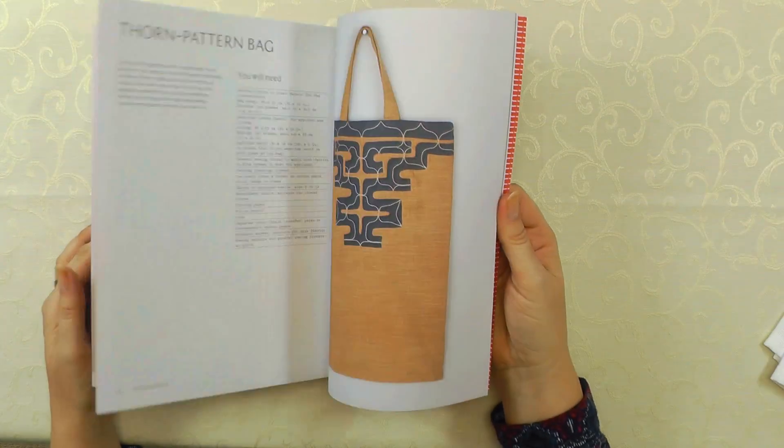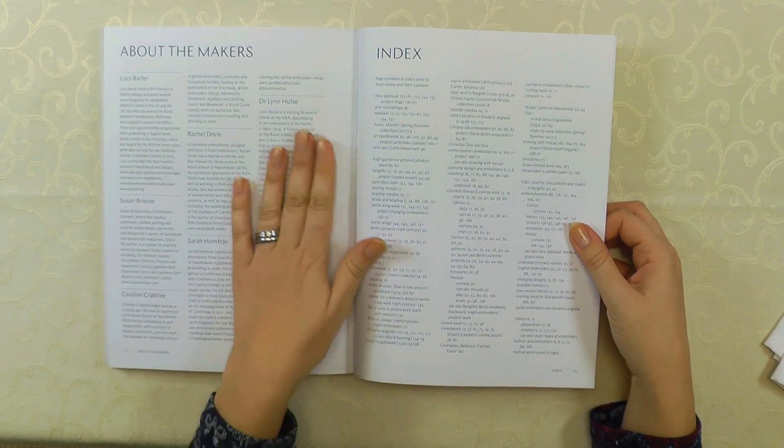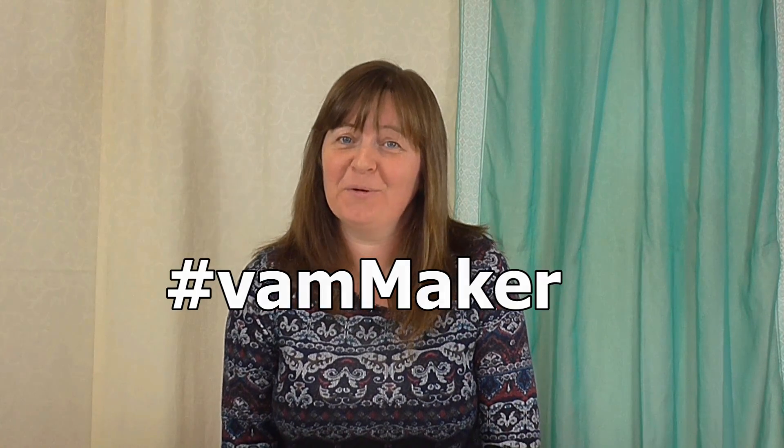And then at the end, we've got a little bit about the different makers involved in these projects — you can read all about them. If you want to buy the book, it's available from the V&A bookshop and from other outlets online — I'll put a link to those below. And if you're going to try a project from the book, you can use the hashtag #VAMmakers and share your creations. Hope you have fun and enjoy the book!